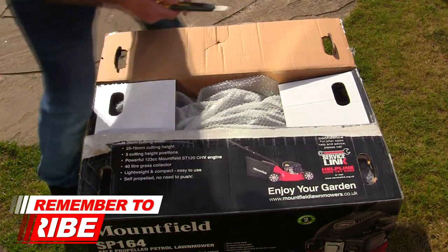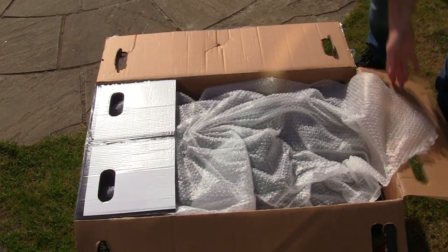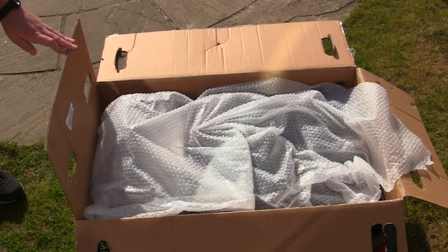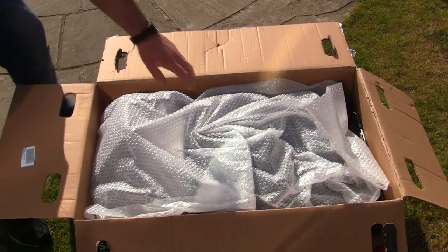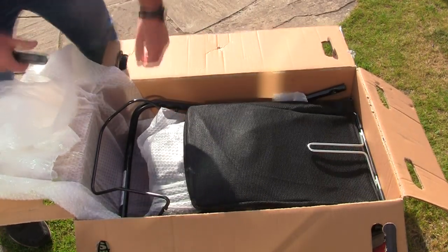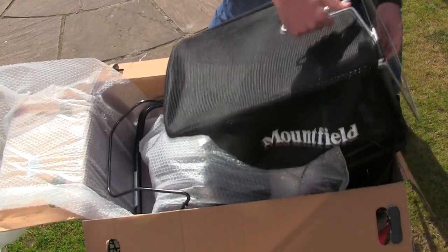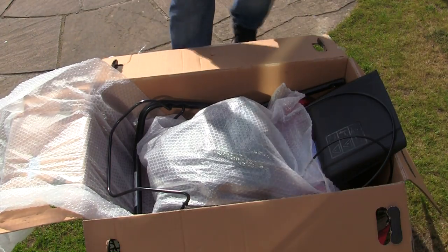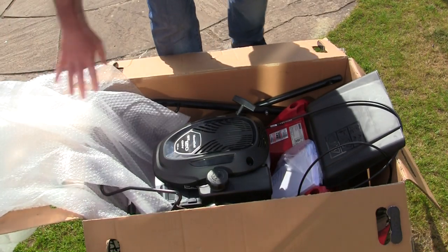So we'll open this box and have a look inside. We've got a grass bag here — it's not a box for these, it's an actual canvas grass bag. It's just tangled around the grass box reflector. That's out — I'll show you how to put that together later on. This grass box reflector just lifts off.